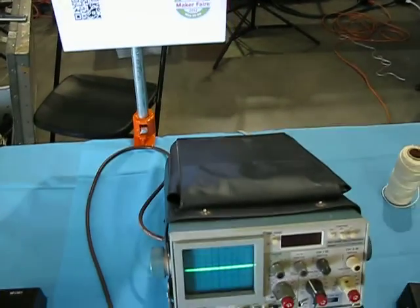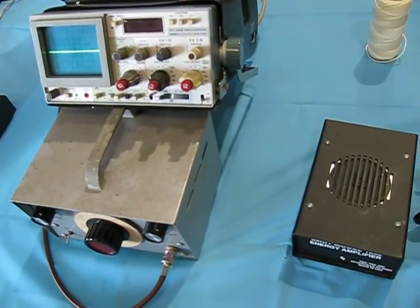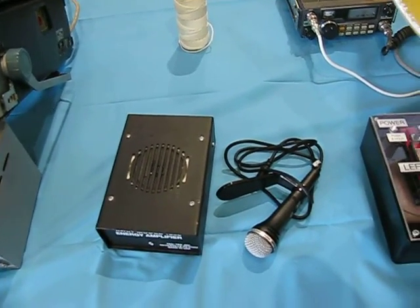We have a little oscilloscope here with a sine wave function generator. It'll be connected to an amplifier and microphone so people can see how voice modulates and see what their voice looks like.